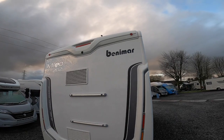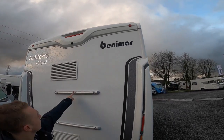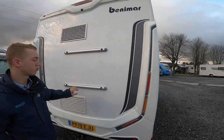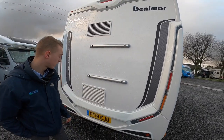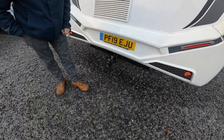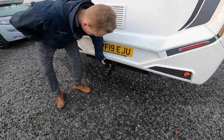On the back of the van you have your high-level brake light and your reversing camera just up there. You've got your bike rack bars — should you want to fit a bike rack, this is where the back panel has been strengthened to take the weight. You've got your two fridge vents and then your tow bar with 13-pin electrics.